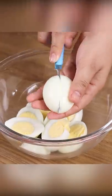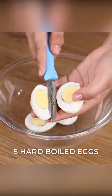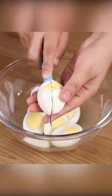I mixed cream cheese with eggs, and everyone was impressed with the result. For this recipe, we will need five hard-boiled eggs. Cut all the eggs in half and place them in a bowl.